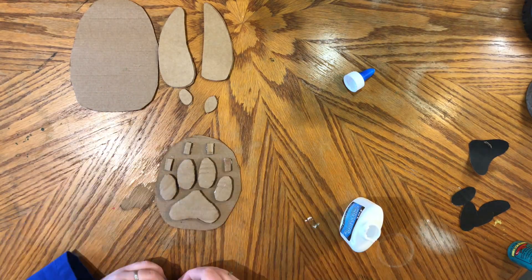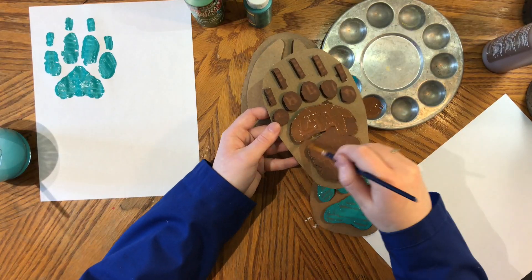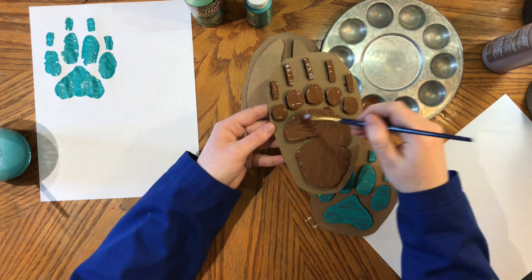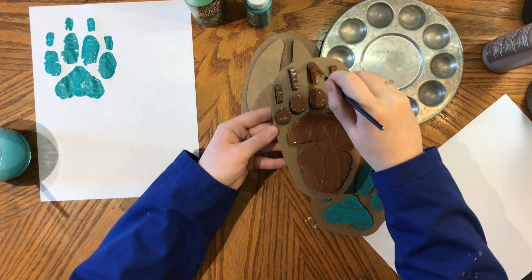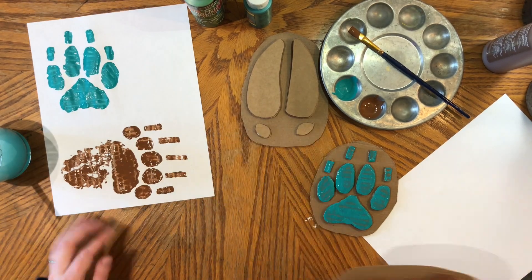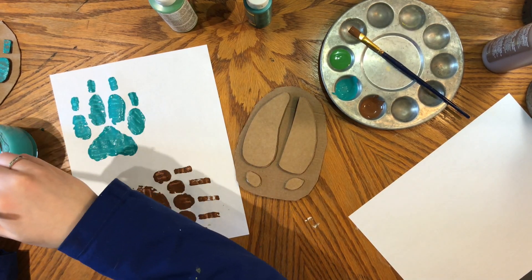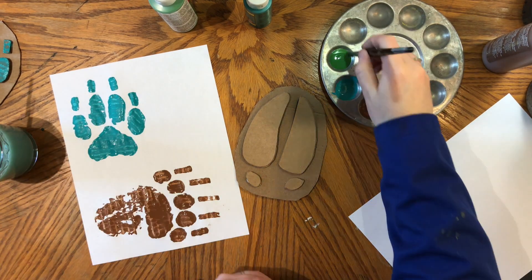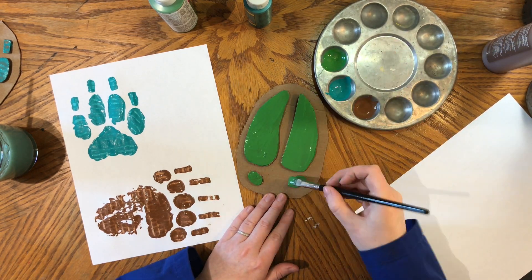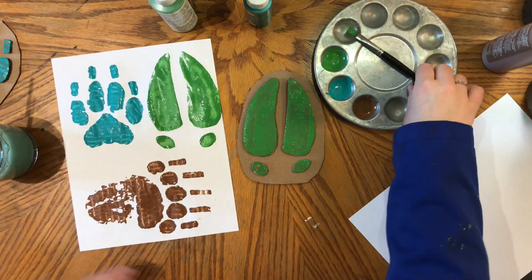If you want, you can add a handle to your stamp with some cardboard, but it's not necessary. Once everything is dry, get out your paint and paintbrush and start painting. Make sure to put a lot of paint on so that it will transfer to the paper. Then grab a piece of paper and press your stamp down. Make sure you push down on all parts of the stamp so that it transfers evenly. Then carefully pull your stamp away from the paper. Repeat this as many times as you would like, and don't forget to show off your beautiful artwork at the end.